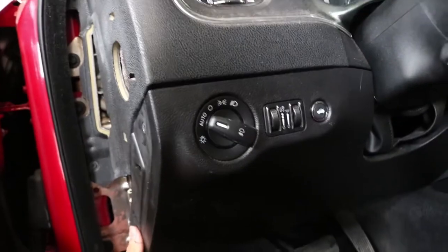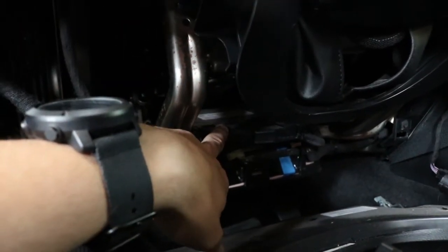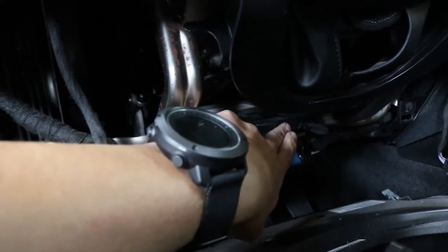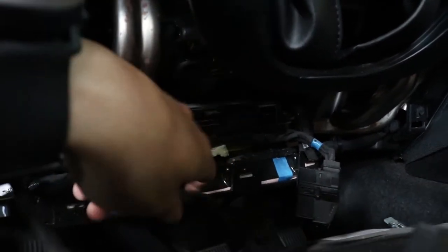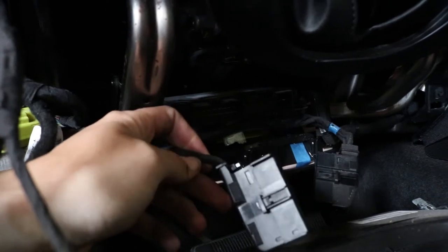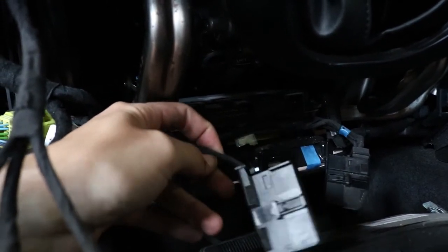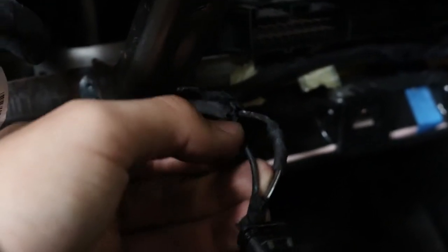Grab it right about here and pull straight out to release the clip, same process on the other side. This is your TCM — there are two plugs, one here and one here. You need both hands to unplug them. Now take the left connector, which only has two wires. Peel back the tape fabric and you're going to tap the black wire with blue stripes — you can just barely see the blue stripe, that's the one you want.